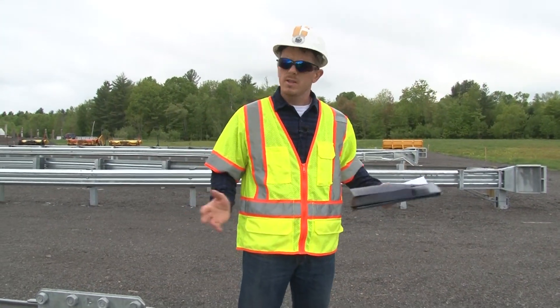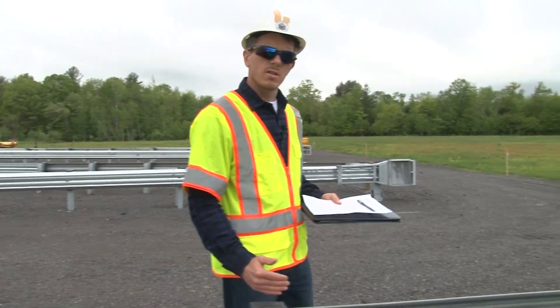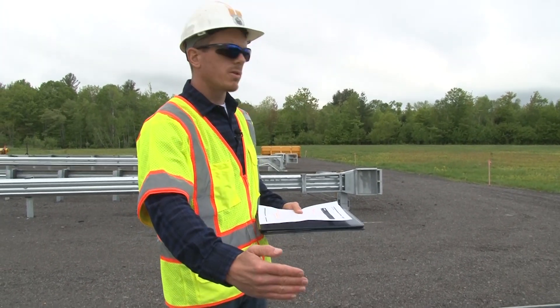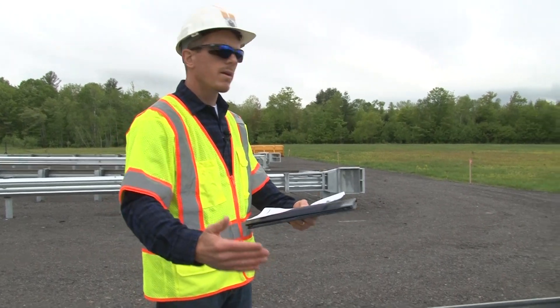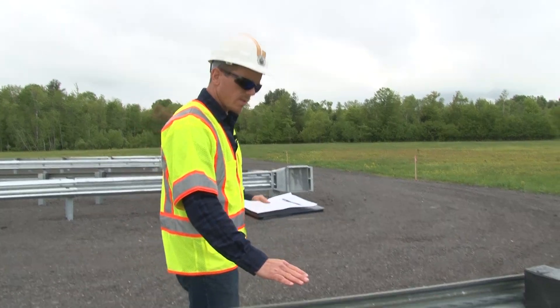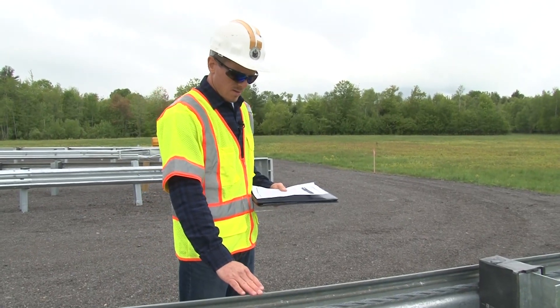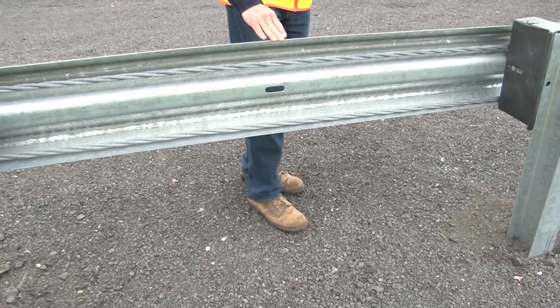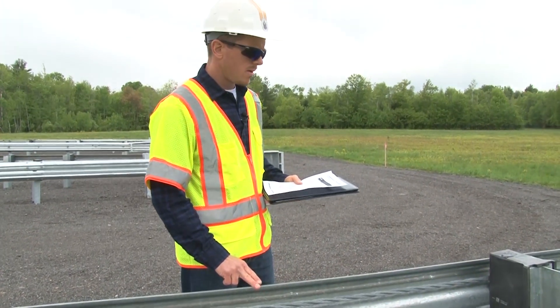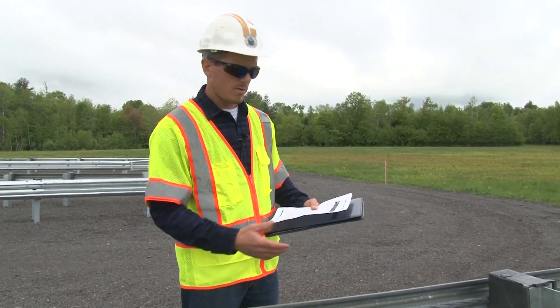A couple of final things to note. This is a tangent system but it can be installed at an offset of up to two feet back away from the normal face of rail. Also make note that this is a 31-inch system — the height is measured from the finished grade to the very top of the rail, and there is a one-inch tolerance, plus or minus.